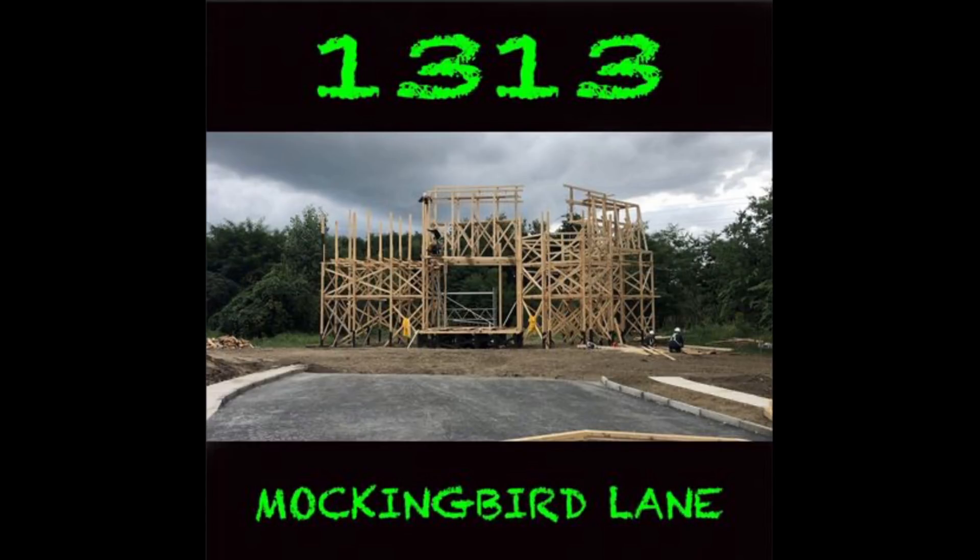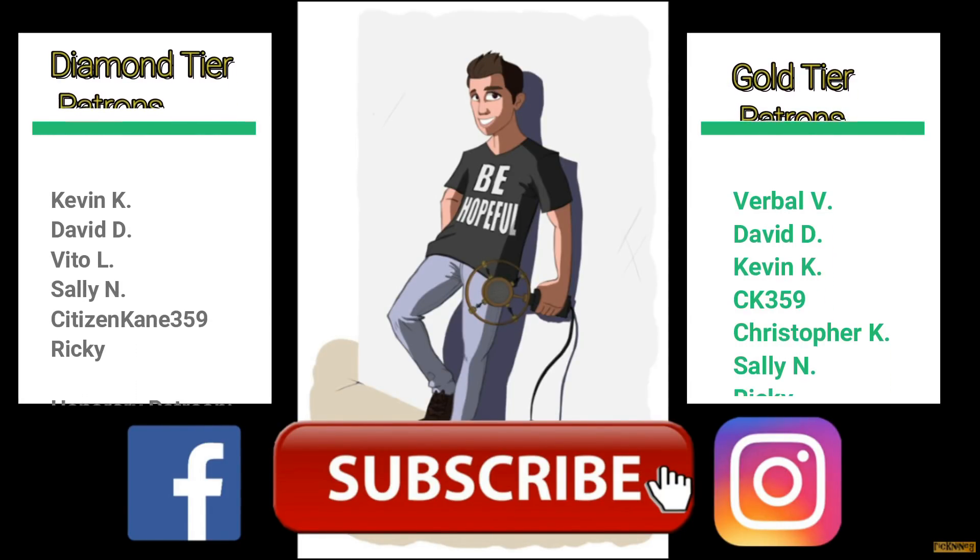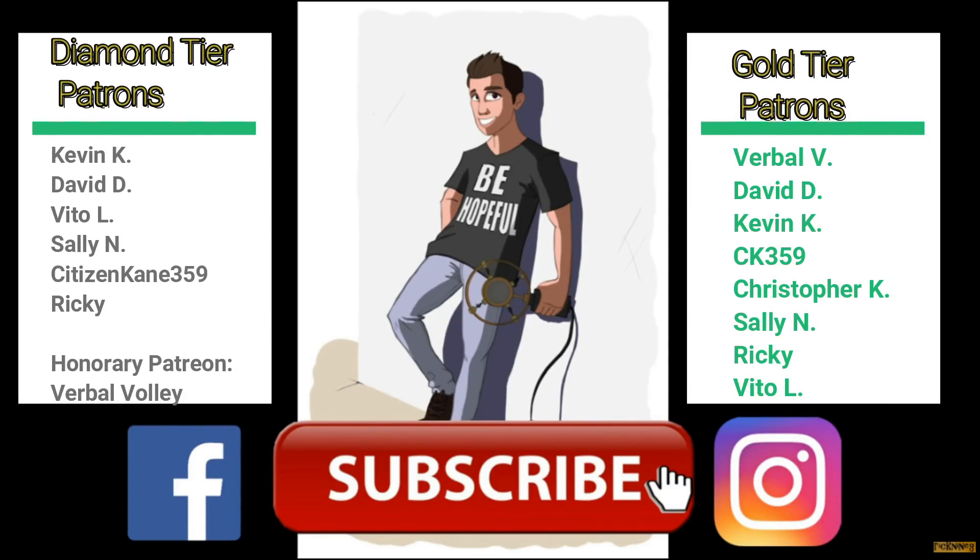If you do want to see more videos just like this, don't forget to leave a thumbs up and subscribe to the channel where I talk about classic TV shows and movies. We'll see you next time, guys and gals, and most importantly, be hopeful. A big thank you especially to my diamond tier patrons: Kevin K, David D, Beto L, Sally N, Citizen Kane 359, Ricky, and honorary Patreon Verbal Volley. If you want to become a patron member, links are down below in the description.